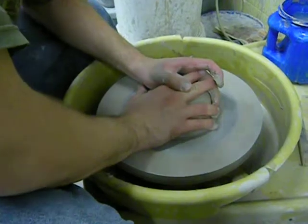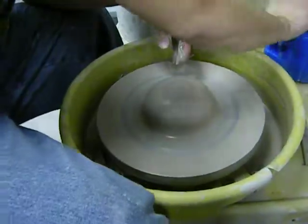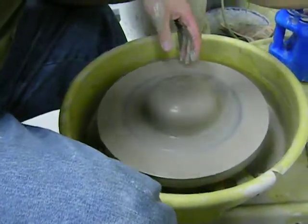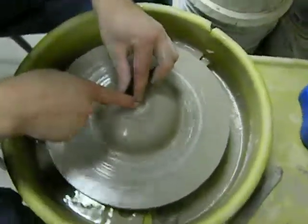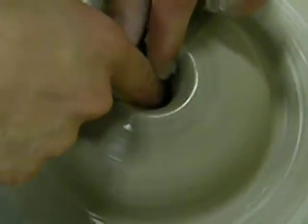So you center your clay. Now to make a donut, once you got your clay centered, get a little dimple in the middle, go down all the way to the bottom.